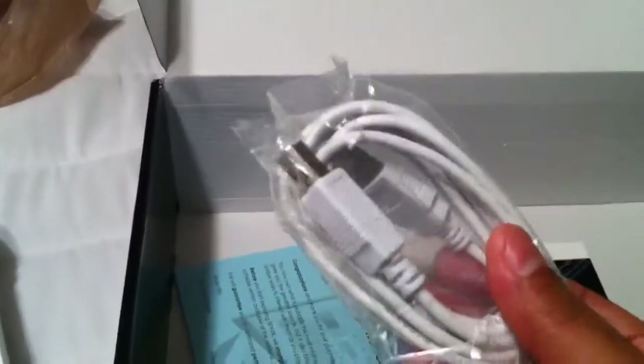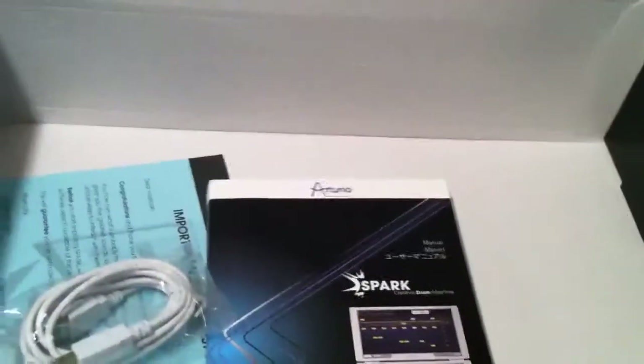Wait, where's the power cord? Did anybody see a power cord? If USB powers this thing, I'll be shocked. Well, that's the end of this dumb unboxing video — unless it's on the bottom. Nope, it's not on the bottom. This is what the bottom looks like. So yeah, I'll be blown away if there's no power cord for this.